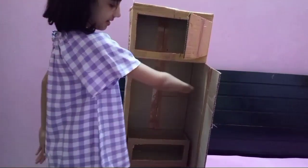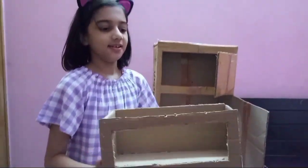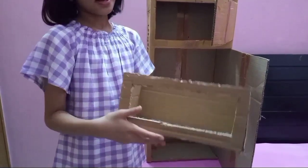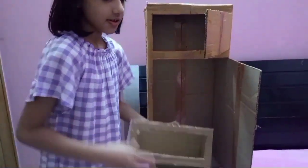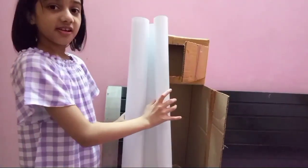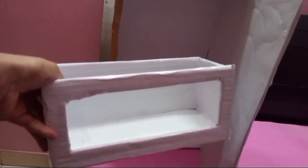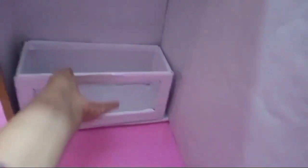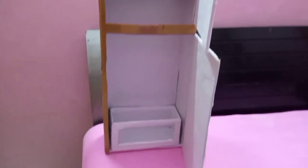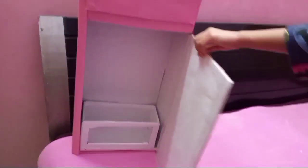We will put one shelf here, one here and one here. This one is for my vegetables. I have cut it like this and now we will put it in here. Now we will cover it with white chart paper on the inside. As you can see, we have covered it with white chart paper.